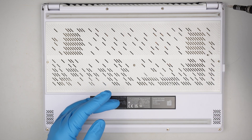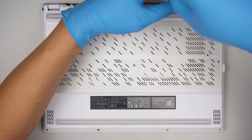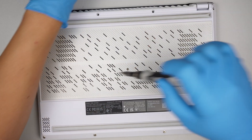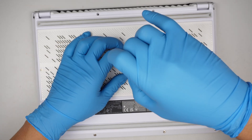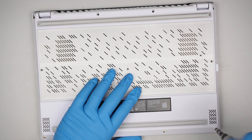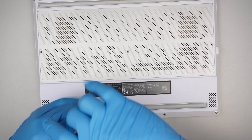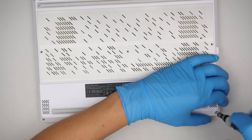We'll be using a Phillips screwdriver. Go ahead and remove the screws. The screws on the top and the middle are all the same. The one at the bottom is much shorter, and the bottom right screw does not come off.